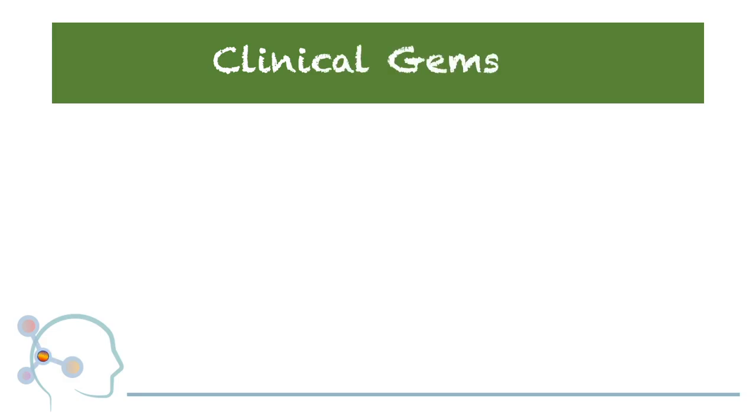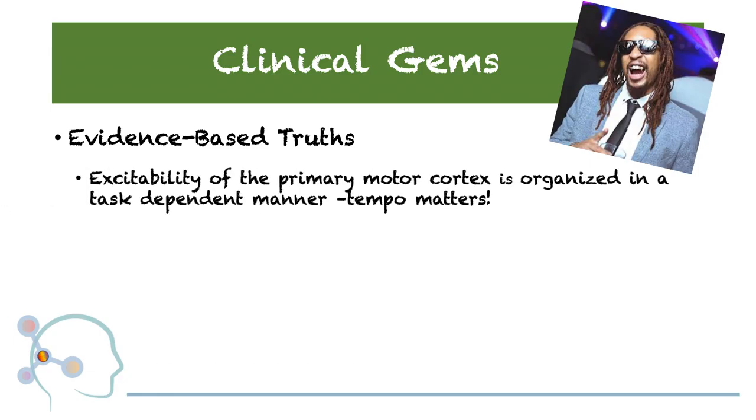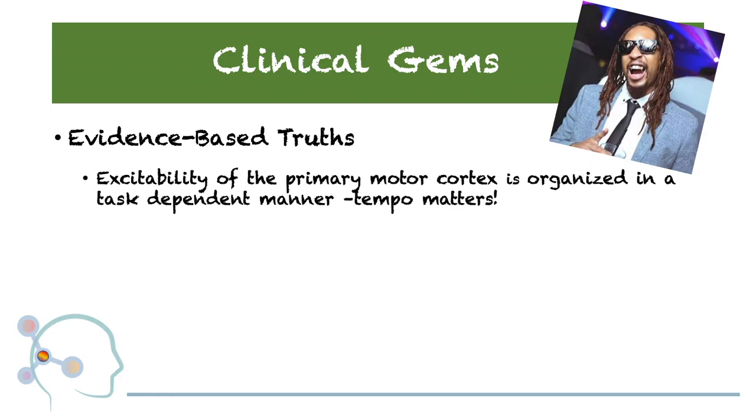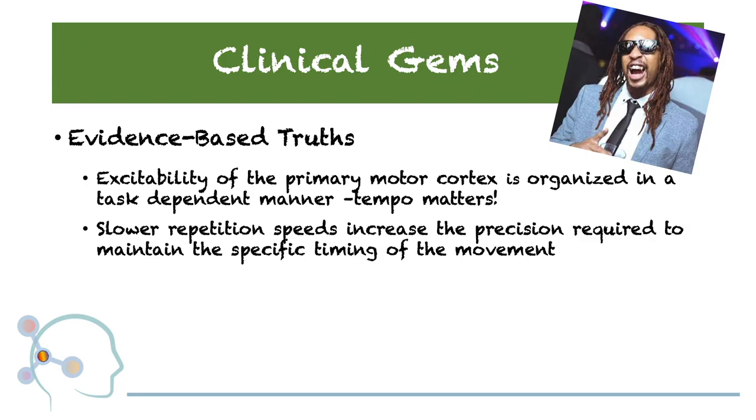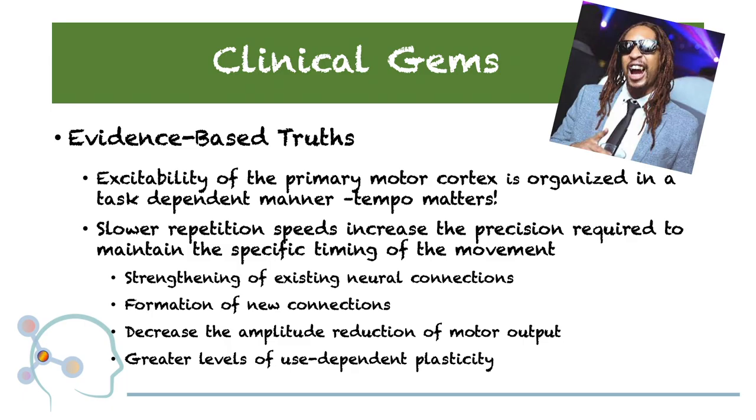It's about time to start wrapping things up. Let's have a look at the evidence-based truths this article provides. First, excitability of the primary motor cortex is organized in a task-dependent manner — different tempos result in different outcomes. Slower repetition speeds increase the precision required to maintain the specific timing of movement. This contributes to the strengthening of existing neural connections, formation of new connections, a decrease of the amplitude reduction of motor output, and overall greater levels of use-dependent plasticity.